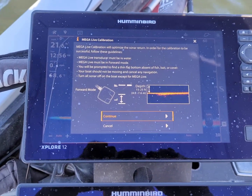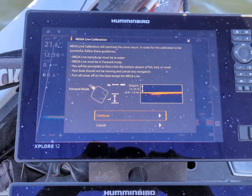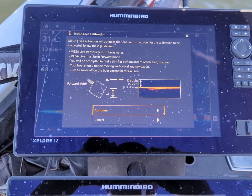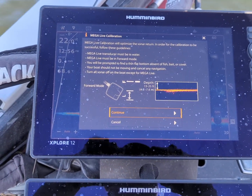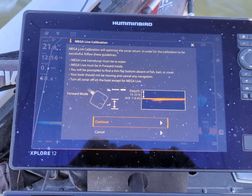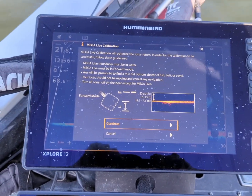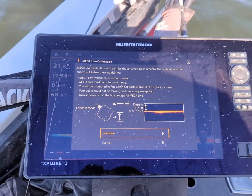Just a couple things. You're going to want to have your Megalive in forward mode, obviously be in the water, and then you want to try to find a flat bottom with no fish, bait, or cover. That's about impossible to do here in Michigan right now, so we got some bait fish down there. Otherwise it's pretty flat. Try to do it in the morning when it's as calm as possible. We're here kind of in the middle of the day — it's not ideal, but we're just showing you guys how it's done — and then turn off all your other sonar.